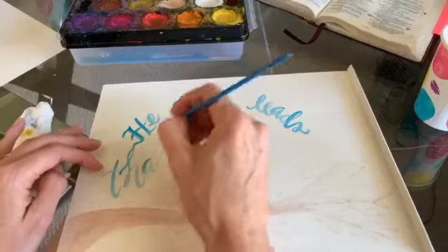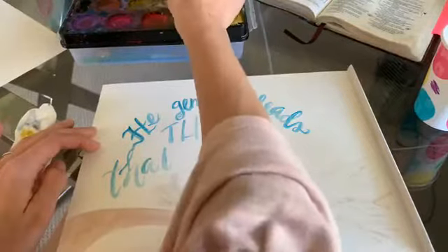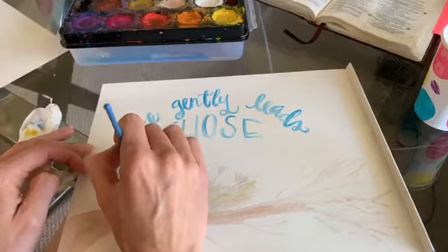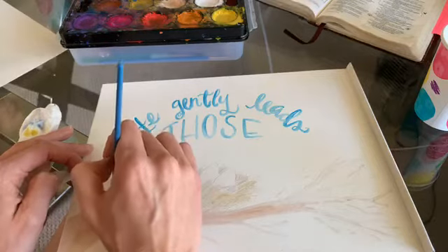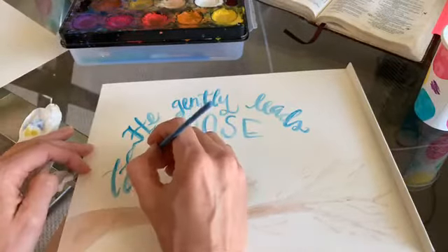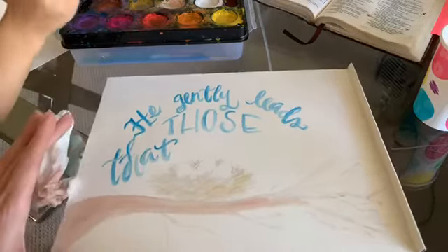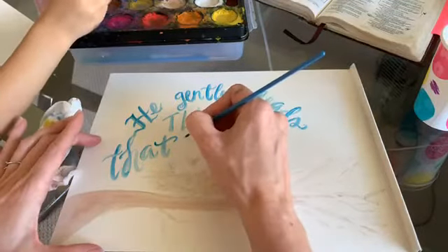Here's a mistake I just made — try not to do this. Right here the letters are touching and I'd prefer they not touch. If you can keep yours where they're not touching that would be even better. Unfortunately with watercolors you can't really fix that without it being noticeable. Those that — I'm doing 'have' in block lettering.